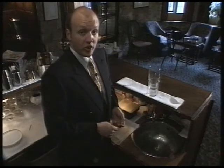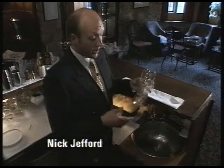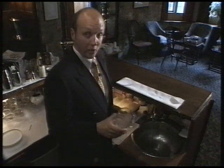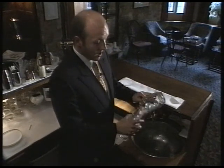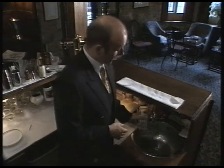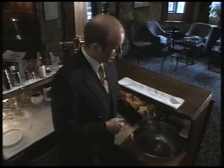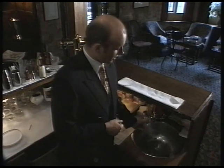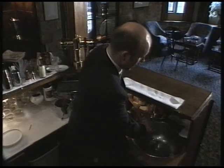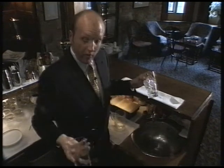Have you ever had two glasses which are stuck together and you just can't get them apart? Well, let the laws of nature help you out and put some ice in the top of one glass, let some warm water run over the bottom of the second glass and hey presto, we've got them parted.